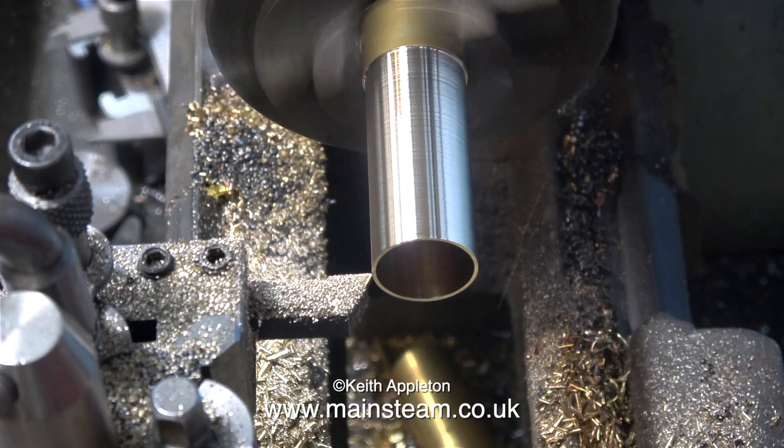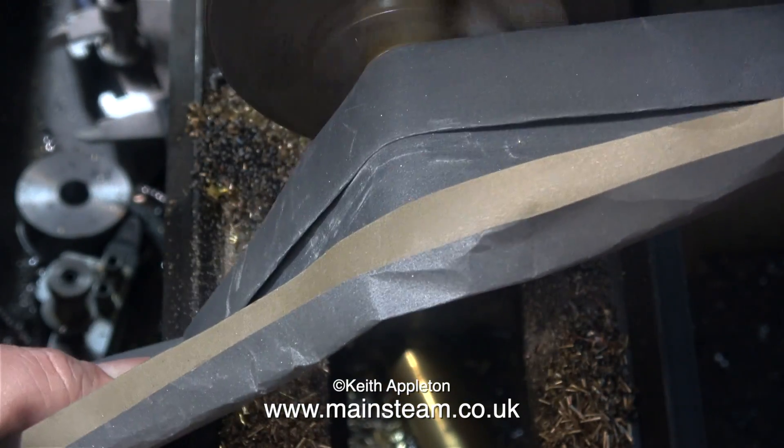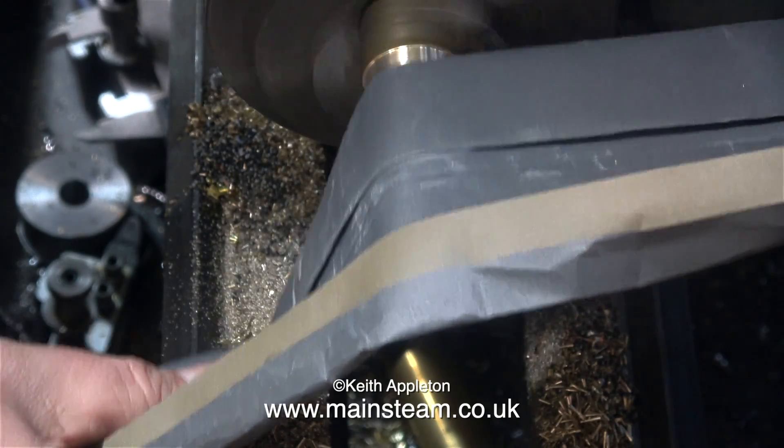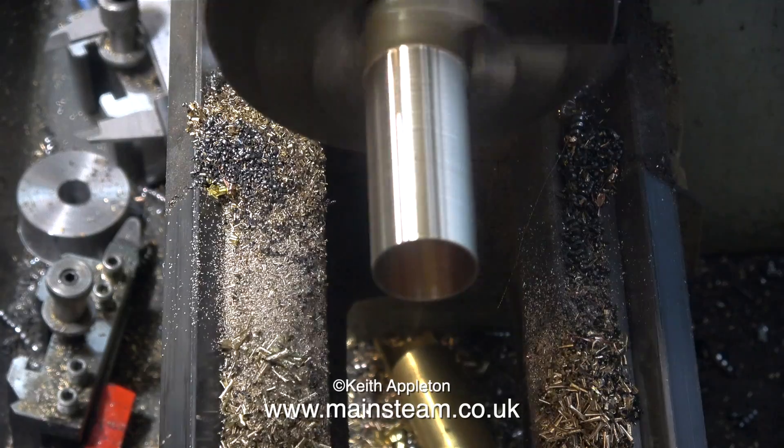Because the whistle is going to be mounted out of the way under the footplate, it really doesn't need much polishing up, but I can't resist it really, so I work down the grades of sandpaper. The final piece of sandpaper that I'm using is 400 grit.